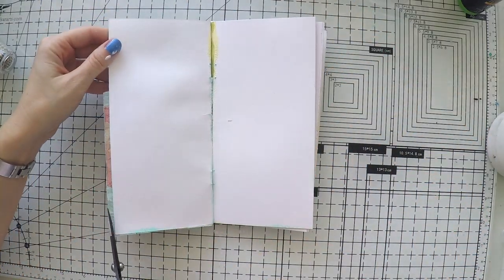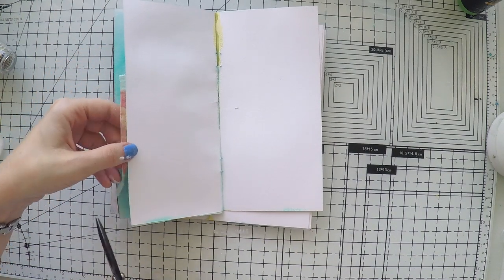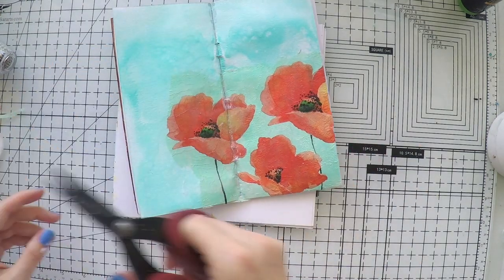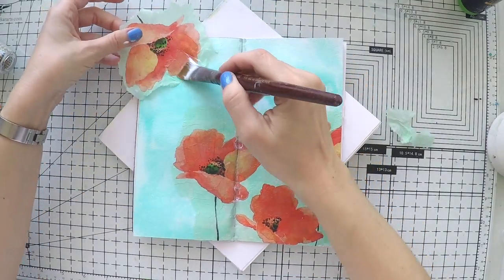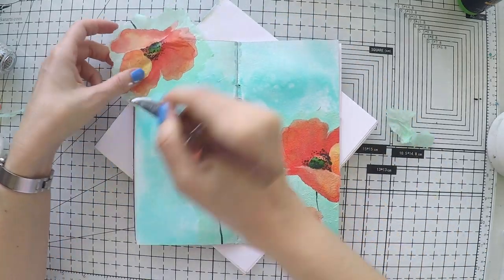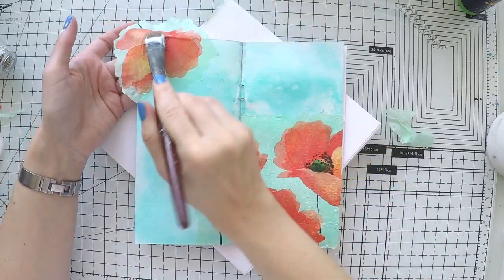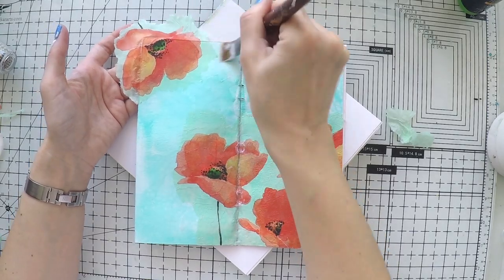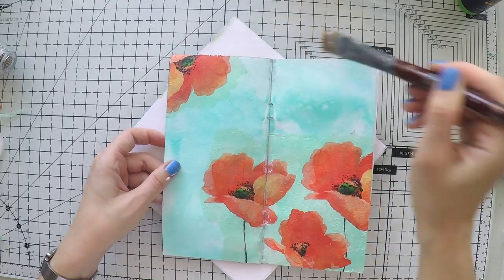I'll just cut the excess of the napkin after sticking it down, and then I'm going to glue the other part of the napkin — it's a smaller flower — and I'm doing it off the page again. I love leaving things off the page because it gives the eye the perception of infinity, like there is something going on after that, and it brings more depth to your project. I would definitely recommend this technique.